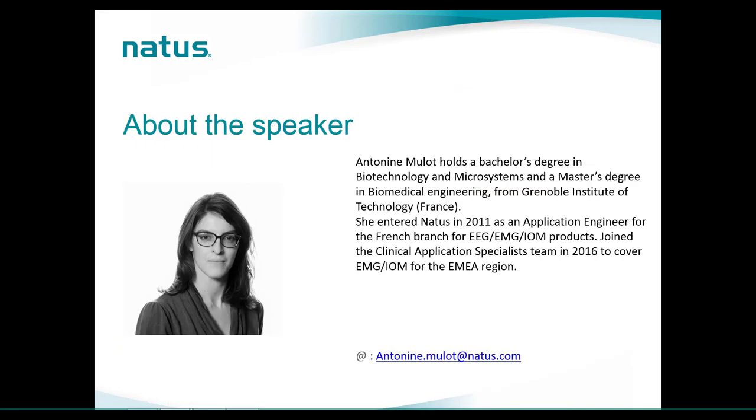My name is Antonine Milot. I joined NATIS in 2011 as part of the neurology branch in France to cover EEG, EMG, and IOM products, then joined the international team as CAPS in 2016 to focus on EMG and IOM modalities. Today we want to cover three types of mapping: sensory mapping, motor mapping, and eloquent zone mapping.